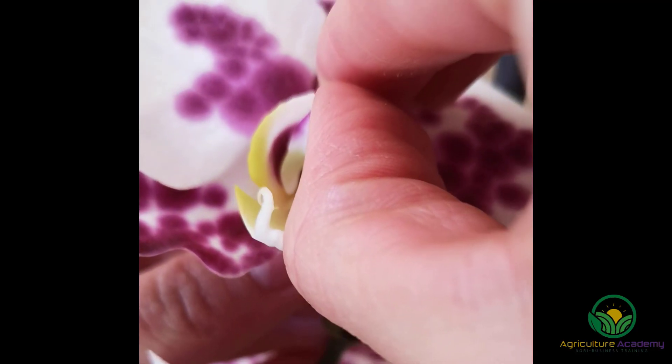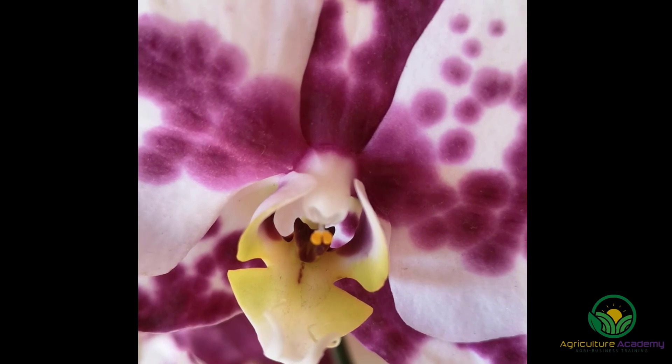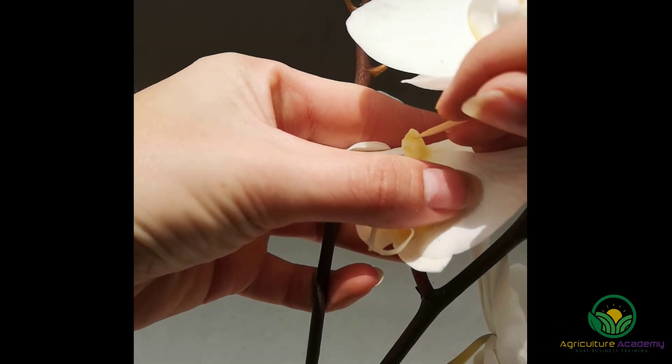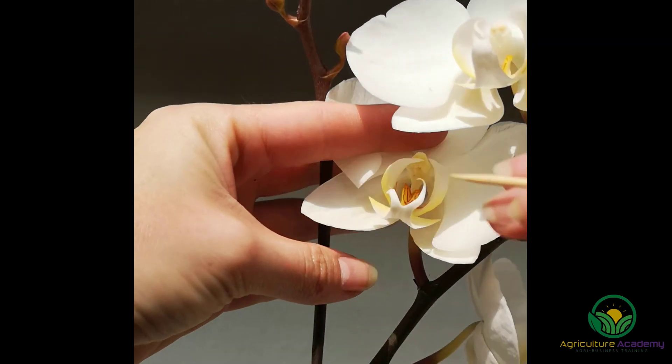If you gently lift the cap on the tip of the nose, it will fall off. Inside the cap, you will find two pollina. These tiny yellow grains house the pollen and they are what you are going to use to pollinate. If you tilt the flower back, you will be able to see a cavity at the base of the nose. You will need to place the pollina inside this cavity to pollinate the flower.